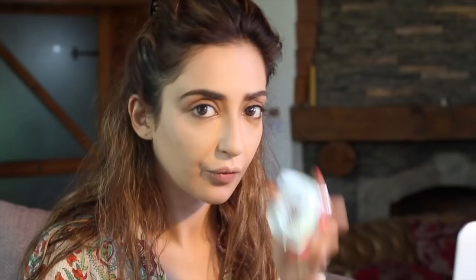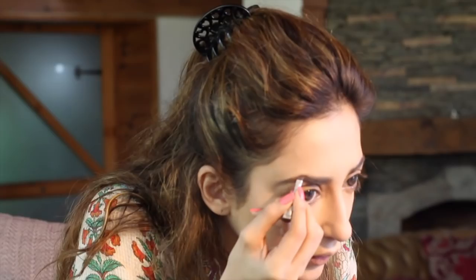The next step is filling in your eyebrows. I use a brown pencil — you can use any brown pencil you have. Just fill in the gaps. For eyeliner, I use the Aqua Color black eyeliner, which is really good.